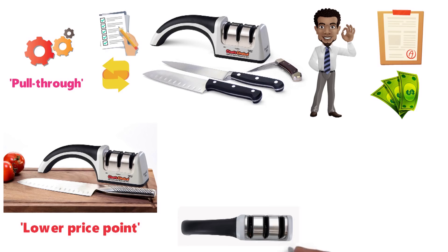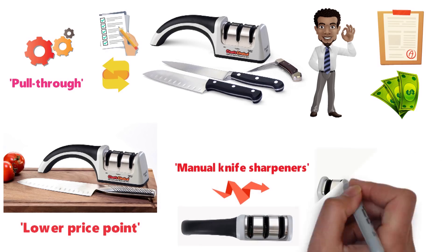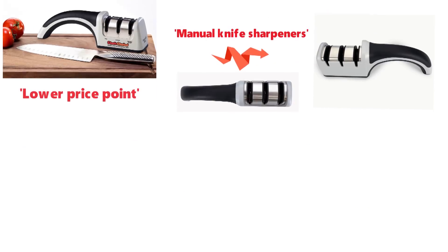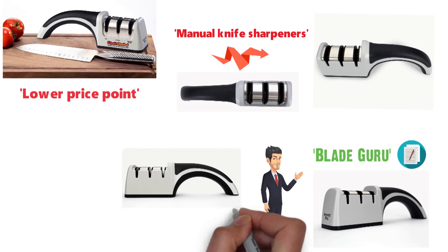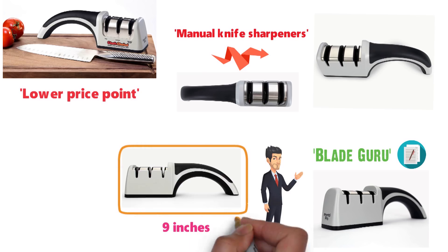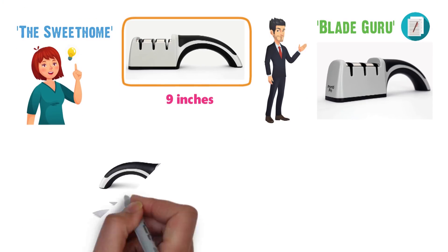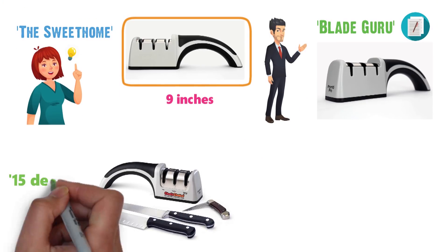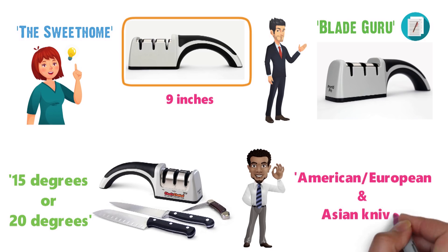The design of the Pronto Pro 4643 is a little different from most manual knife sharpeners because it has a curved handle with a soft grip. As the Blade Guru shows in its review, you can hold this handle firmly to achieve the best results. Additionally, the Pronto Pro 4643 is only about 9 inches in length, meaning it'll fit easily in a drawer. You can control the angle of the knife blade at either 15 degrees or 20 degrees, making it work well for both American/European and Asian knives.